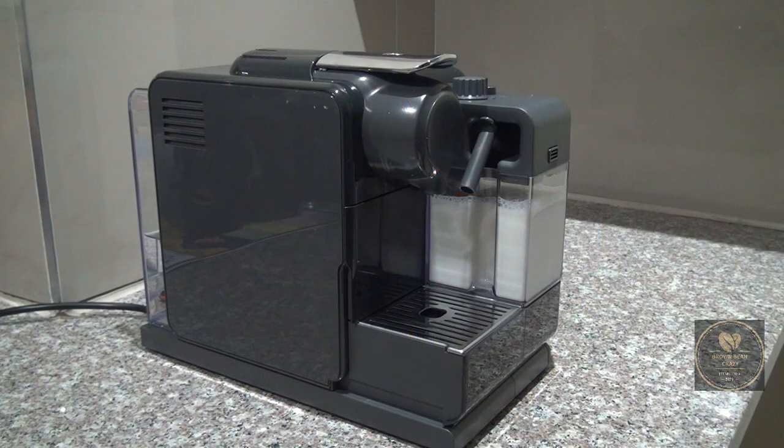Hi everyone, and once again welcome to Brown Bean Crazy. Please like our videos, subscribe to our channel, and share with any other coffee enthusiasts you might know. In this episode we're going to be reviewing two different coffee capsules.